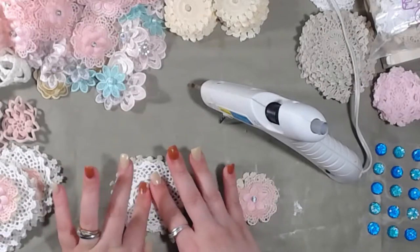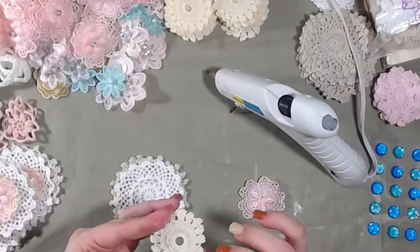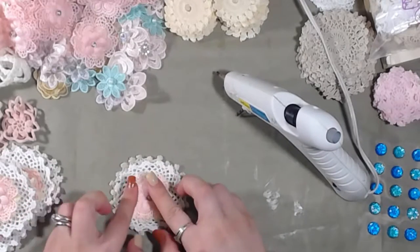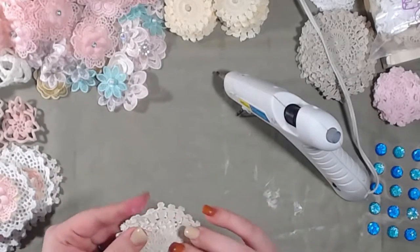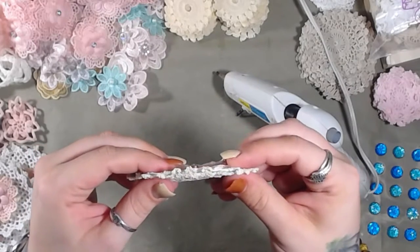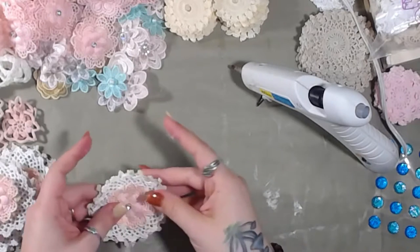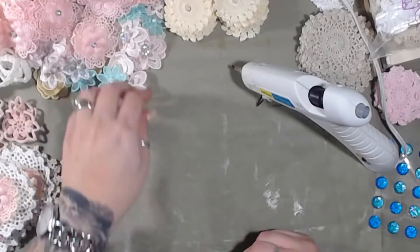I always end up with glue on my fingers — that's kind of the story of our life. Today it will be hot glue. I'm actually starting to get a tolerance for it because I touch it so much. I try to keep these as flat as possible on the back so they can be glued down easily. There are a lot of very dimensional pieces out there, but every once in a while I will use a metal piece that raises the dimension quite a bit.